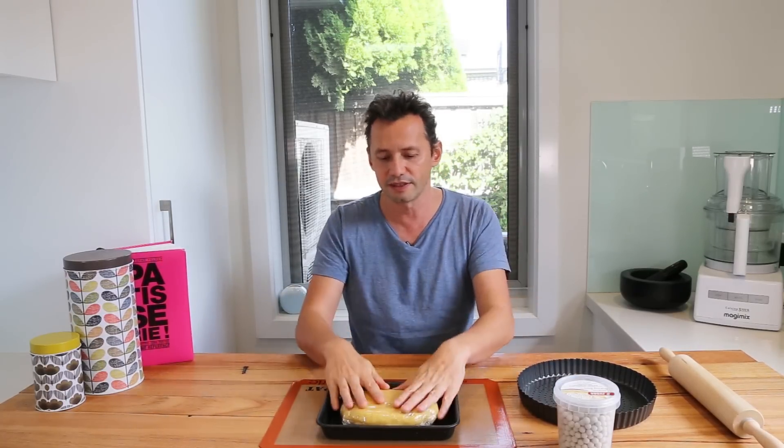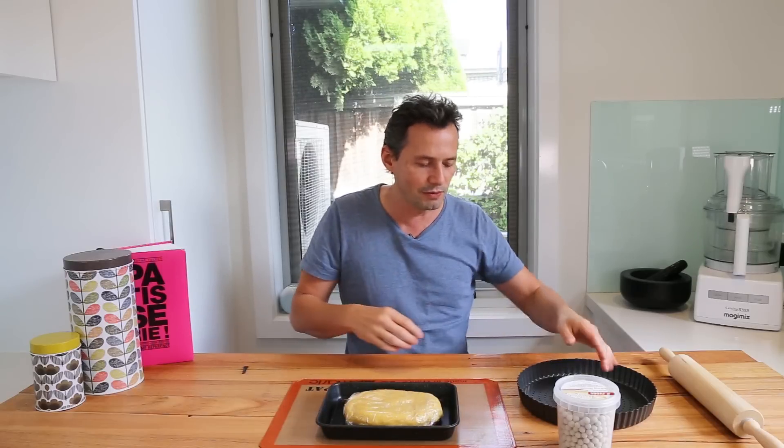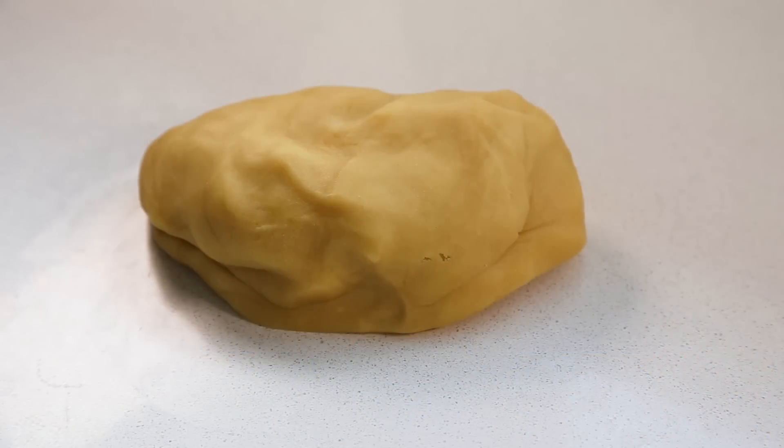This is why we blind bake this type of short crust, and it's also why it's called the sweet short crust — because you have to eat it a bit like a biscuit. It's got a lot of sugar in it, and in smaller molds like tartlets it's a very nice dough to eat even on its own. You get that biscuity flavor that you can mix with pastry cream, fruits, lemon cream, or even a chocolate tart. But enough talking — let's go for the demonstration.